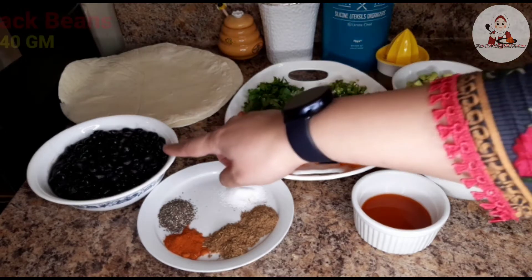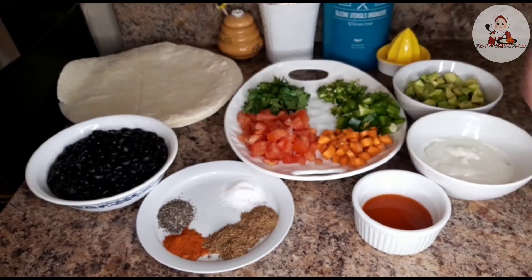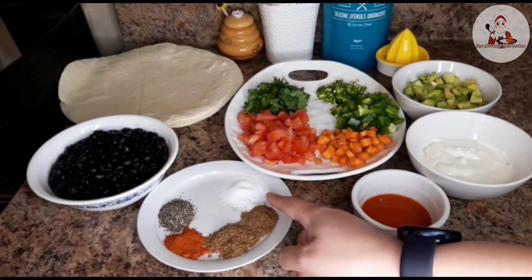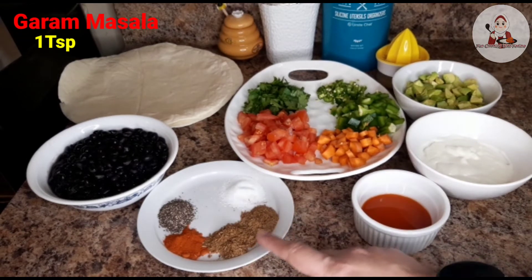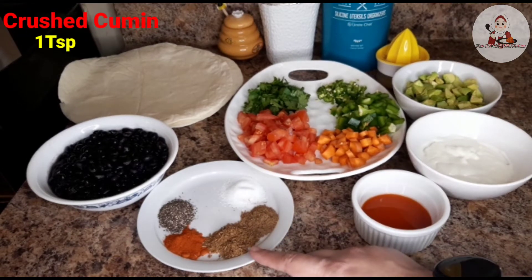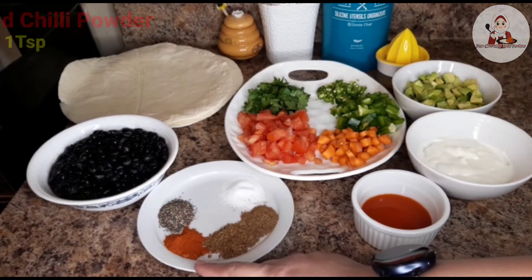I have 440g black beans, 1 teaspoon salt, 1 teaspoon garam masala, 1 teaspoon cumin, 1 teaspoon red chili powder, and 1 teaspoon black pepper.